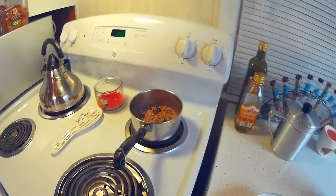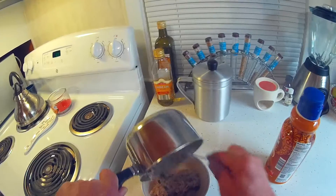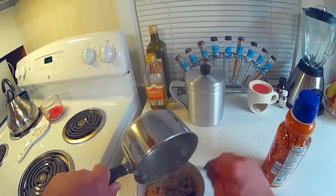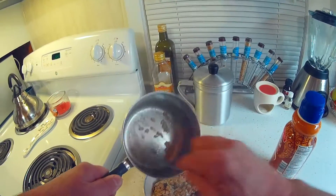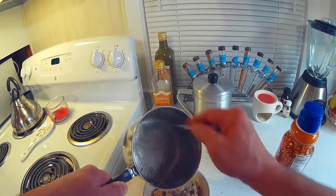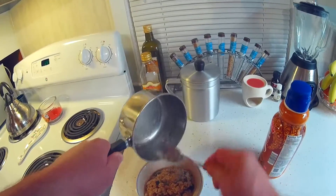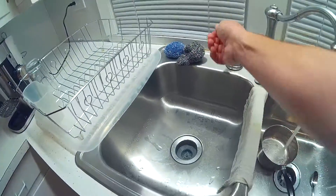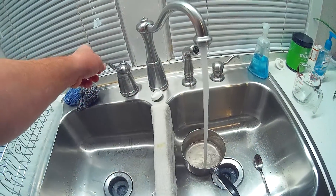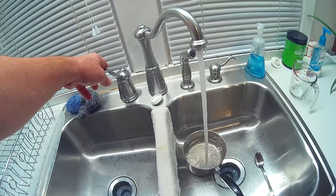Meal's almost done. Always run the water back in that, so let's keep it softened up until I get ready to wash it.